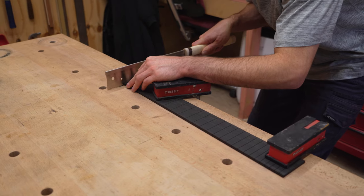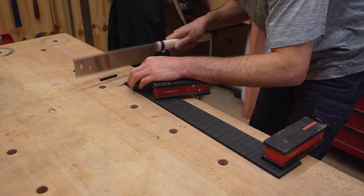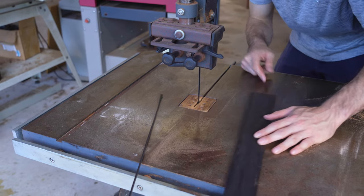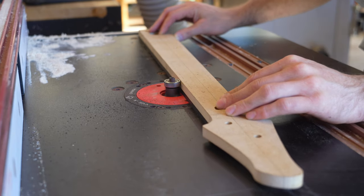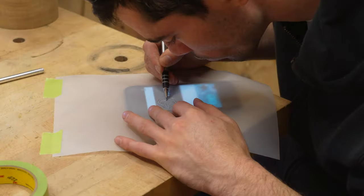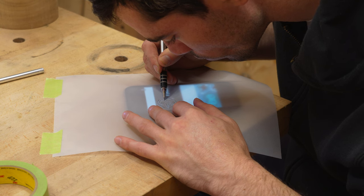The first cut is continued all the way through by hand. This is where the nut will go. The fretboard can now be cut and routed to its final shape. This fretboard will have a custom design inlaid into the 12th fret area.